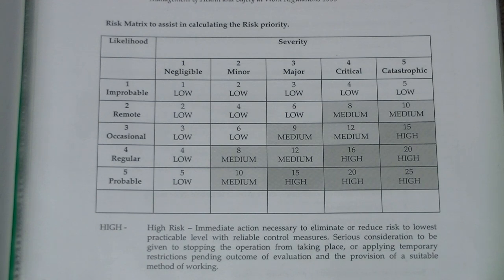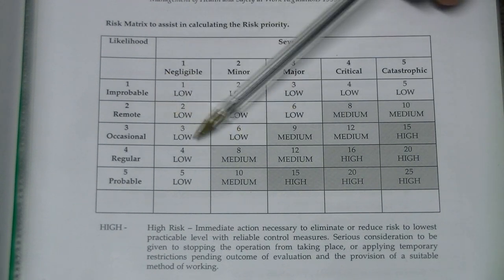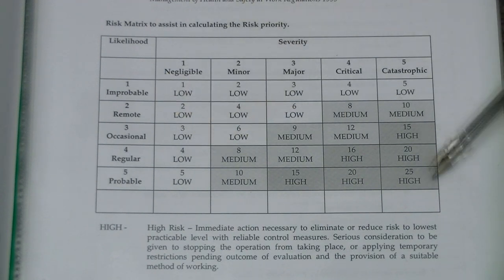This is a standard risk assessment chart. We've got the likelihood of something occurring, we've got the severity, but then we factor in the control measures in place which will prevent it. All my experiments come into this low-risk area because we have adequate control measures. In this little corner — well, that's offshore oil rigs and nuclear power plants. Those are the two things sadly I'm not allowed to play with yet.